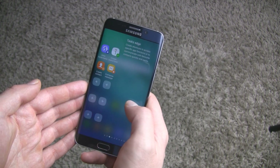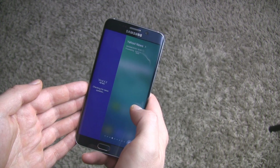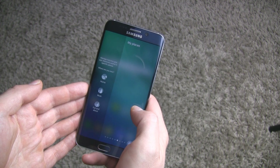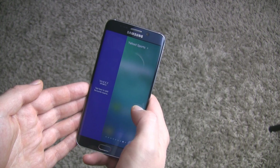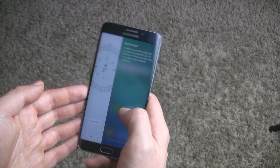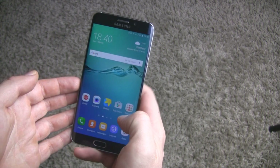There are also Task Edge, Yahoo News, Weather, My Places, Quick Tools, and many more edge panels. We can have up to nine panels on the edge. These are the same panels that we can find in the Galaxy S7.